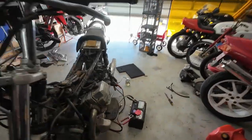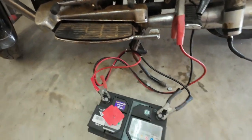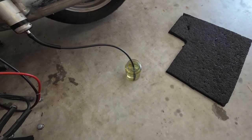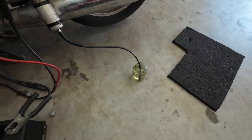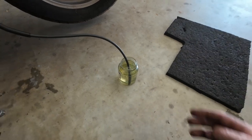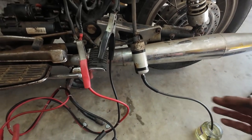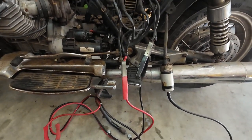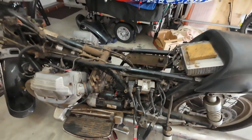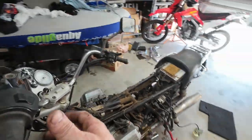Okay, fuel pump's back on, bike's connected up to an external battery. We've got an external fuel source. I just connected the battery up two seconds ago, and the first thing the fuel pump did — not surprisingly — was switch on and empty one of these glass jars of fuel. So I know that the fuel pump works and that it's connected in the correct orientation.